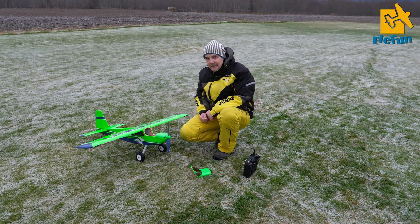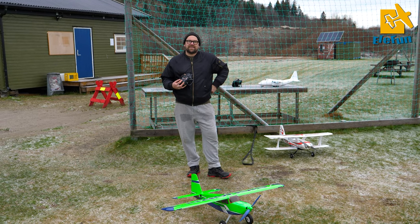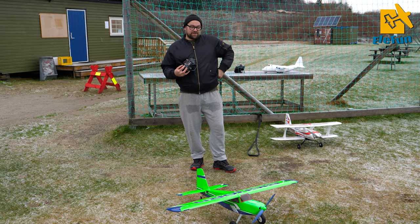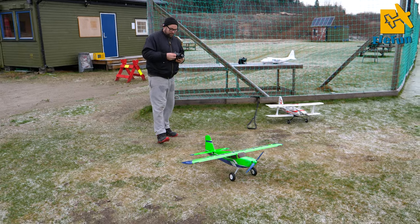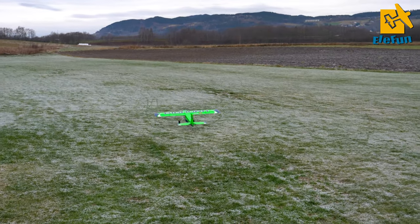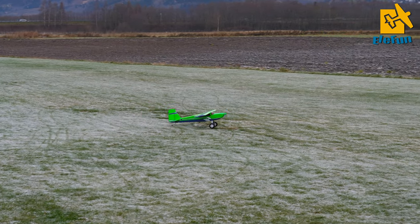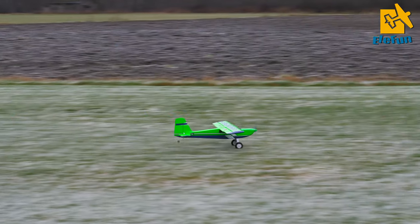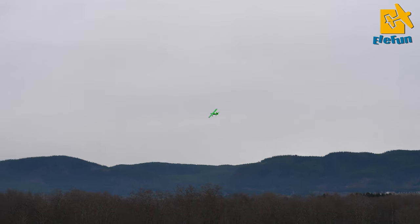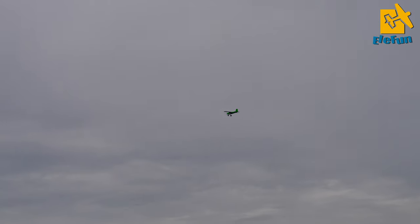Let's just change the battery and do more flights with it. Perhaps Tommy will fly it as well. This is the second flight of the OMP Bighorn and you are now going to show me how to do a flat spin. I will try.